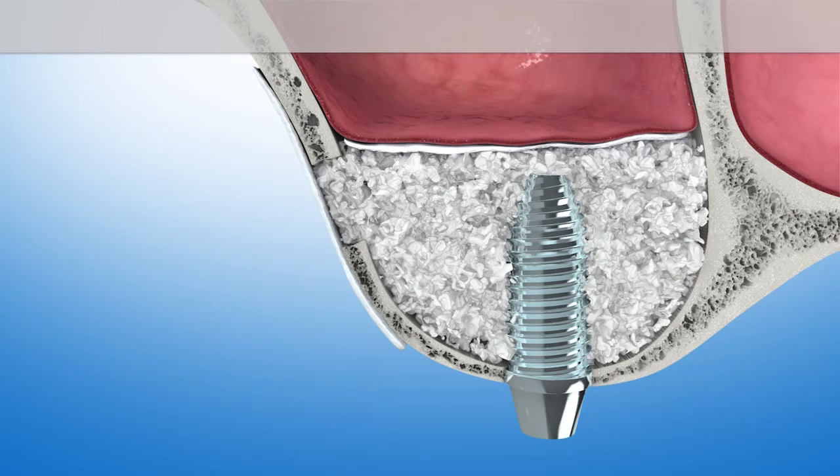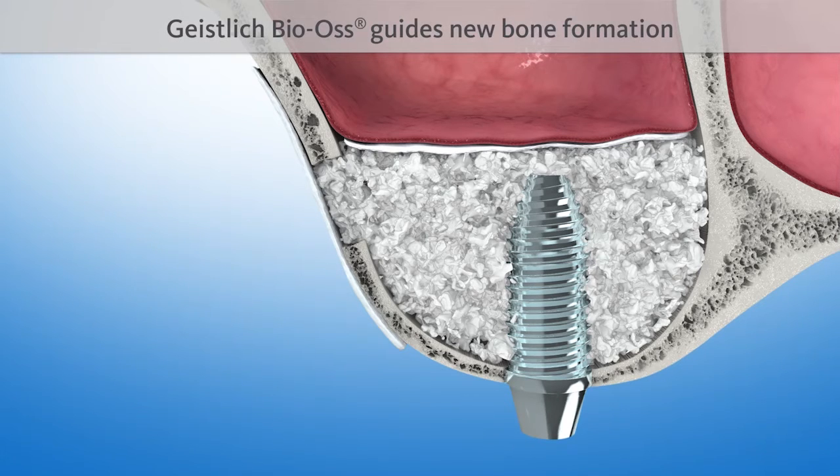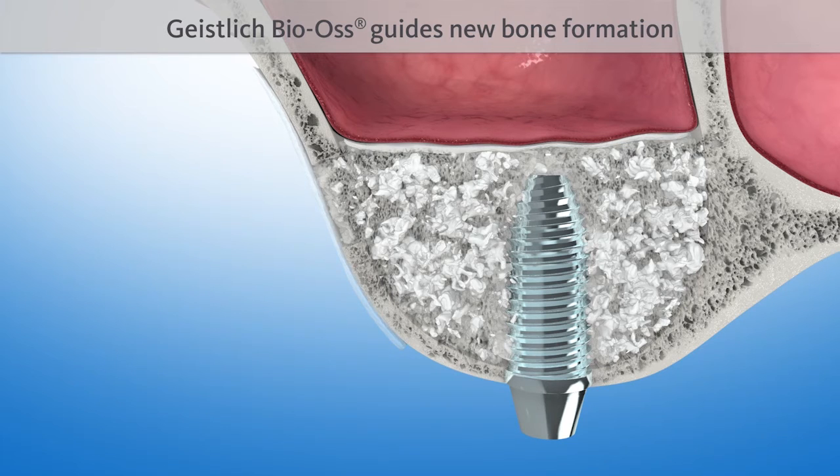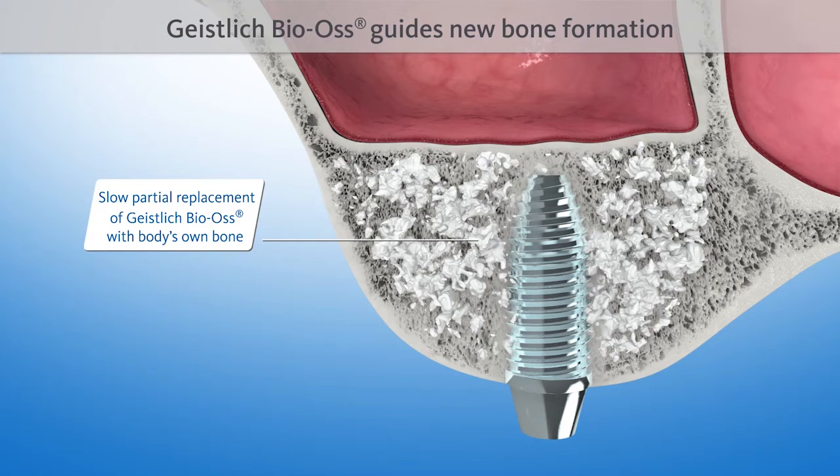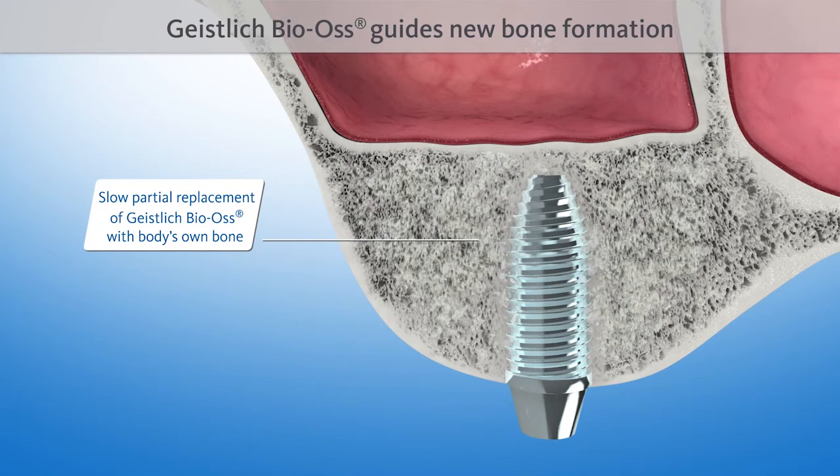The natural structure of Geistlich Bio-Oss serves as a scaffold for new bone formation. It is intermingled with new bone after four to six months, and is then included in the natural remodeling process of the bone.